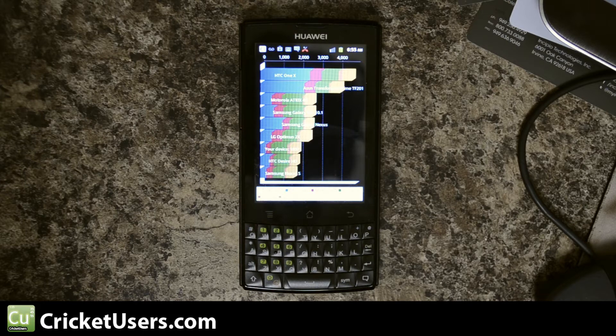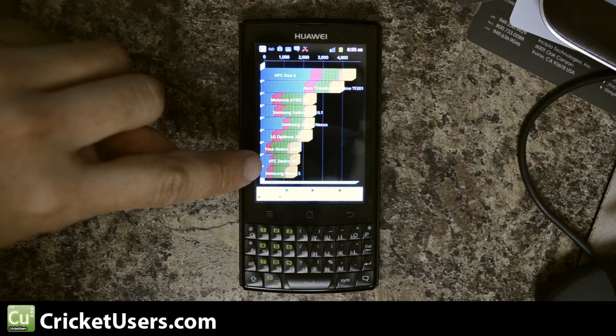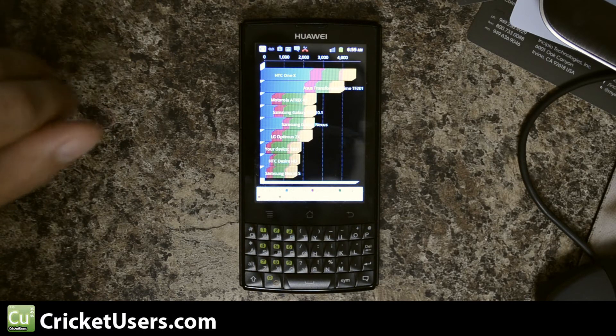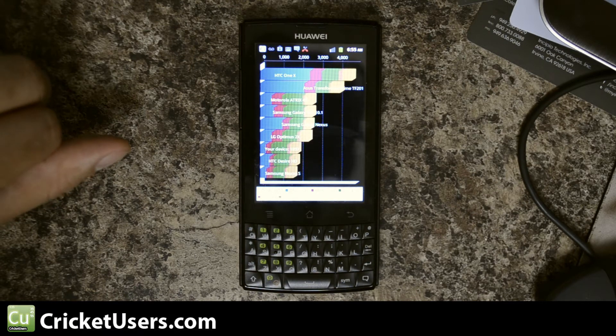So this device scored a total of 1,897. It's listed right here above the HTC Desire HD and the Samsung Nexus S. CPU: 1,283. Memory: 1,397. I/O: 4,197. 2D: 683. And 3D: 1,823.